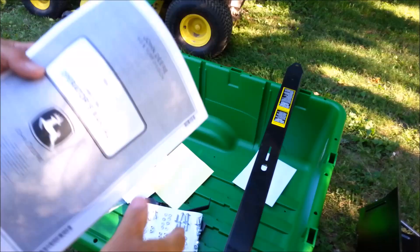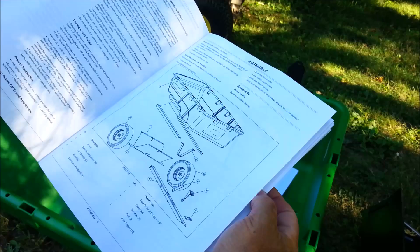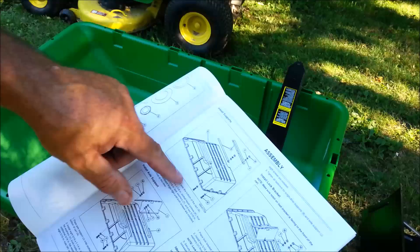Owner's manual — there we go, exploded diagram. You shouldn't need any more than that to put it together. Shows all the hardware, assembly order. See those rails go on the bottom, probably to spread out the load of the axle support.